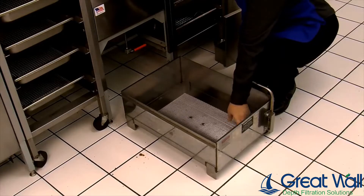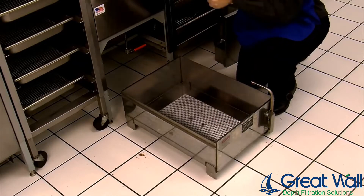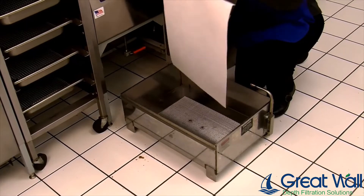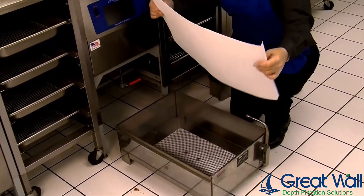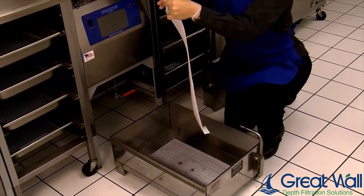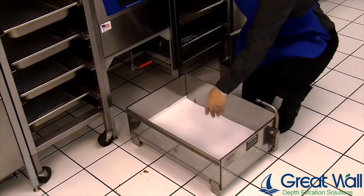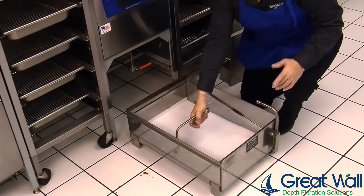Place a clean filter screen on the bottom of the clean filter pan. Take a new sheet of Broster Equipment filter paper, fold up the tabs at the score marks, and place it on top of the filter screen. Place the filter hold down frame on top of the filter screen.